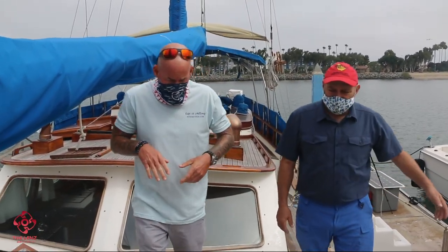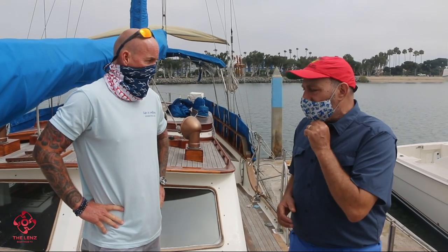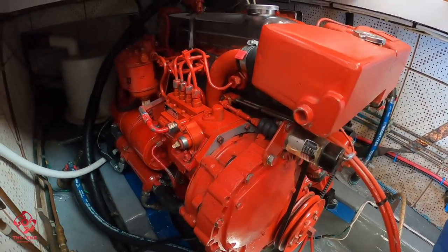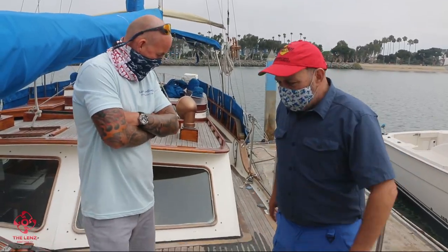I know it's a Hudson Force 50, full keel, cutter ketch rig — this is the ketch. So it's a staysail cutter ketch, basically. We've got a high-cut Yankee for our headsail, the staysail, the main, and the mizzen. She was built in 1987 — probably one of the last ones done; I think they stopped making them around there. About 26 tons gross. We've got a 90-horsepower Ford Lehman, and she holds about 300 gallons of fuel and about 300 gallons of water. Yeah, we've got full teak decks on this.